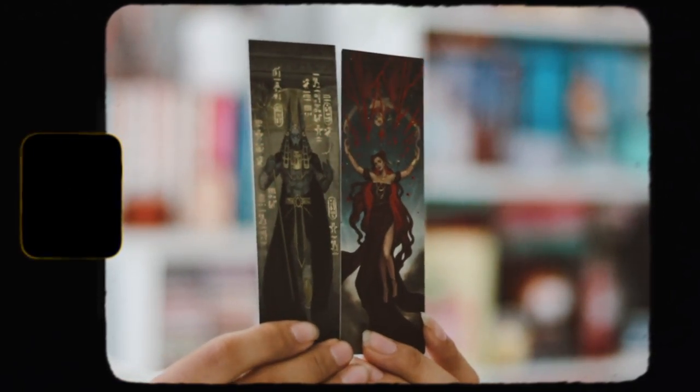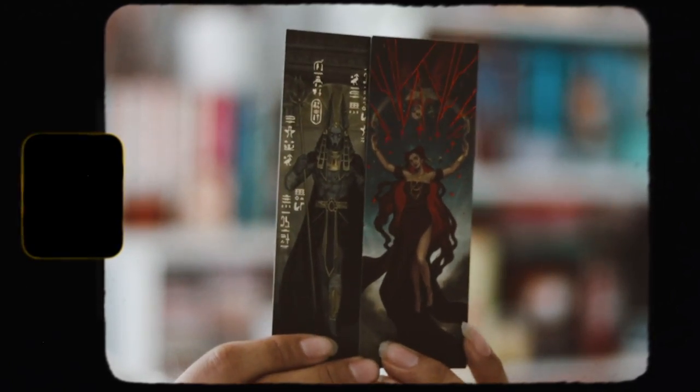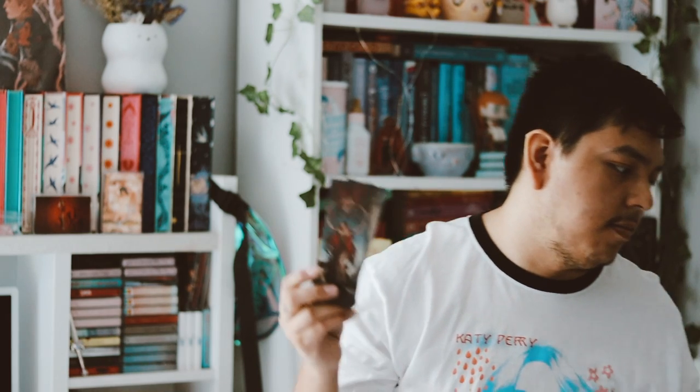Now we have the book for this month, but before we get to that, there are actually two bookmarks inside from the Greek mythology series they've been doing. These are really really pretty — I love the design of these. They have nice foiling on them. I can't pronounce these Greek goddesses or mythology characters but they look really cool.